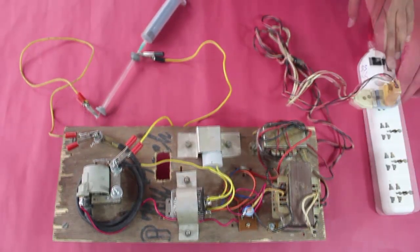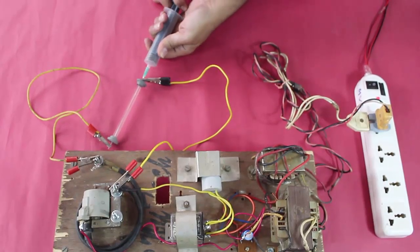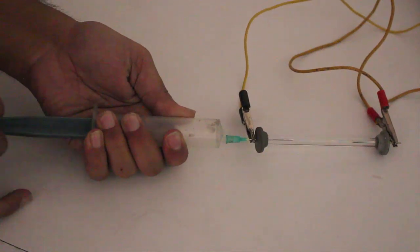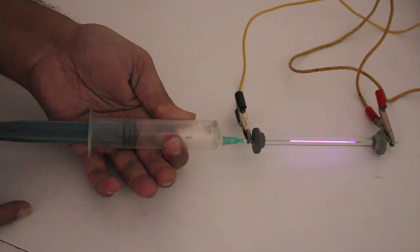Now we switch on the power supply. Now you vary the pressure.